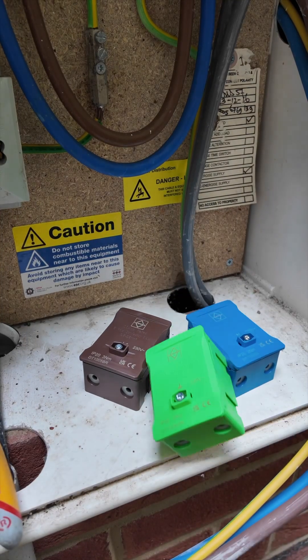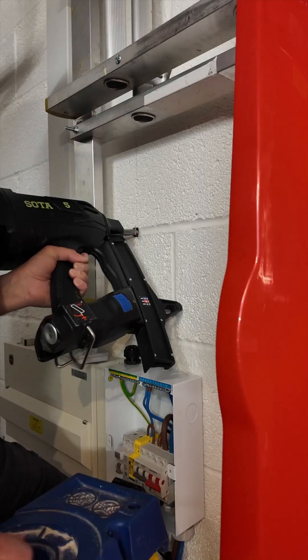Don't forget to install a little junction box for your CT connections inside the meter cupboard — let's keep it all nice and tidy.